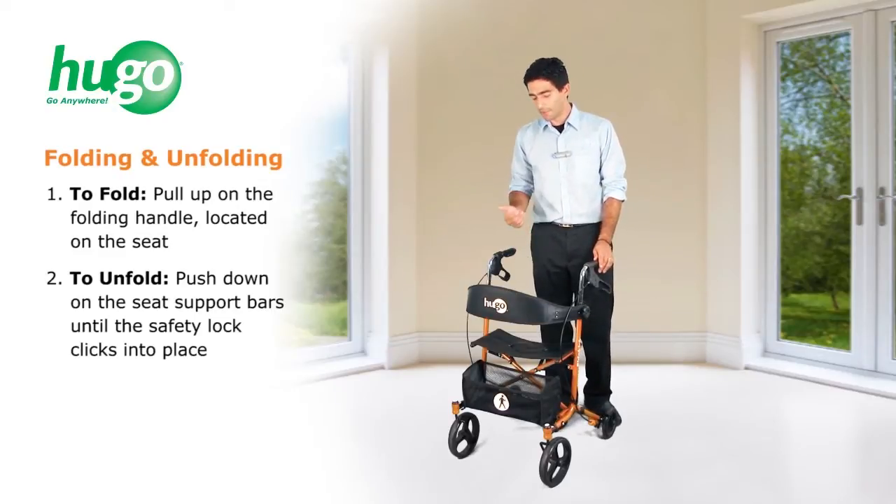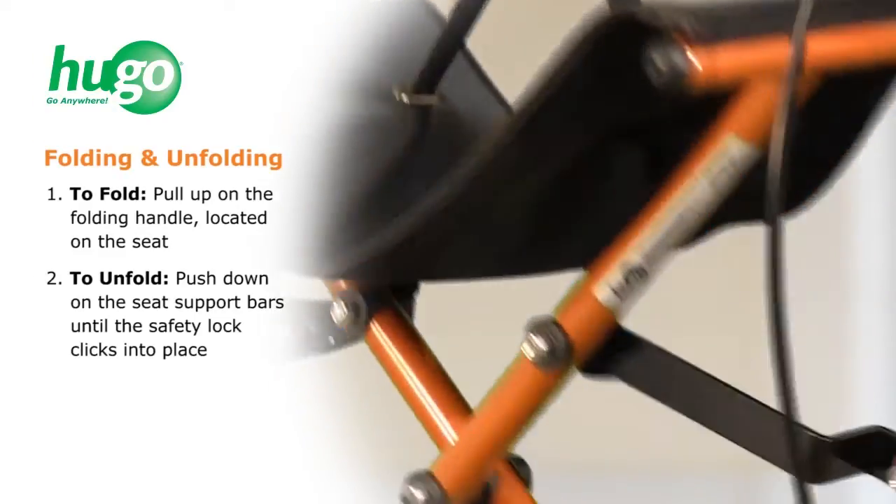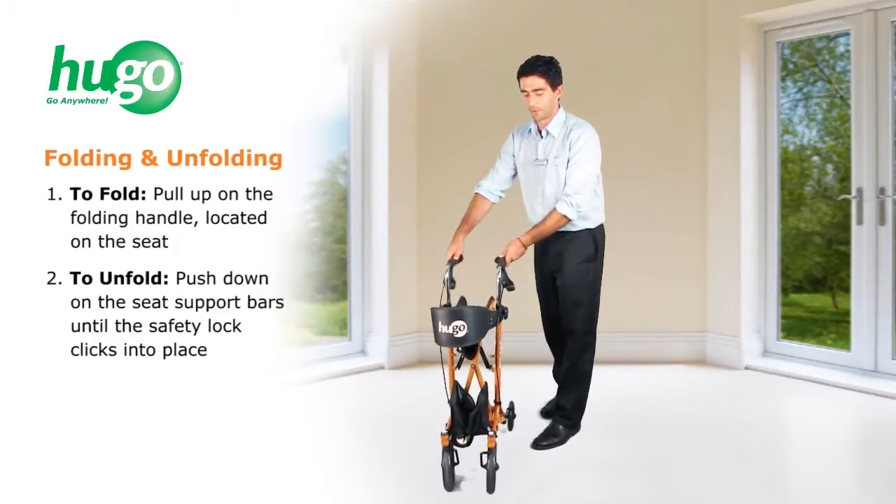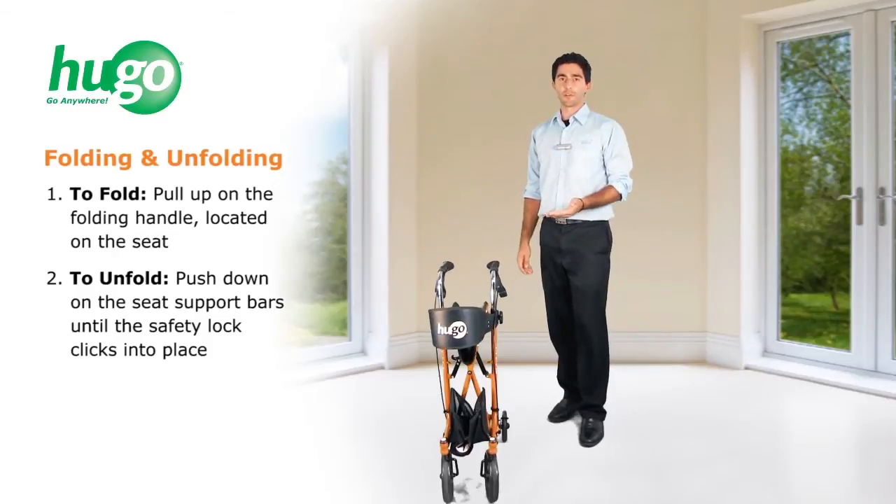Then to fold, simply pull up on the seat strap. Your Hugo Sidekick conveniently stands when folded, for easy and secure storage. It's also great for travel.